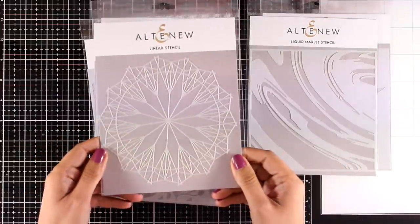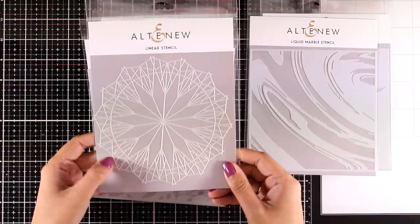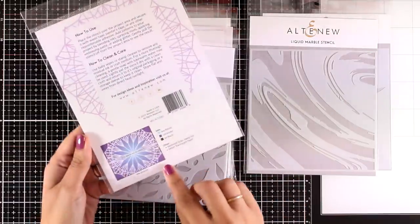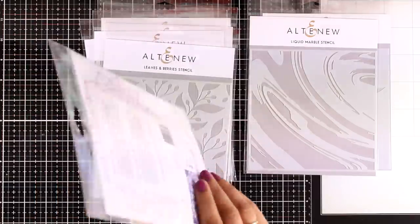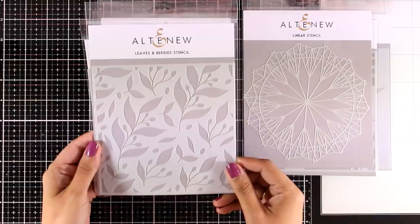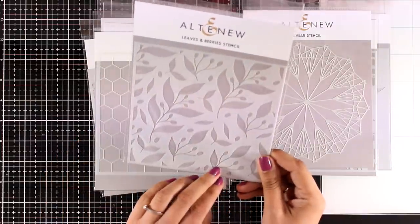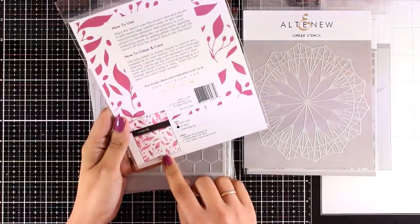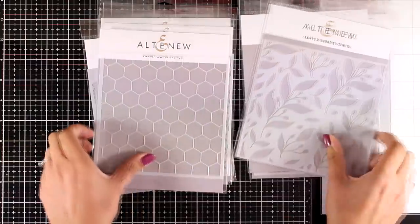This is the linear stencil, it is a really intricate design and I think it would look gorgeous. I can't wait to use this one — look at the back, how beautiful this background looks. Here is another favorite from this release, it is called leaves and berries and I think it would provide a great background for any flower that you want to stick on top as a focal point, but it would make a card on its own as you can see at the back.